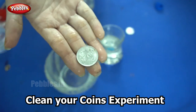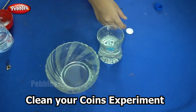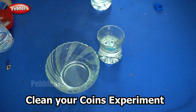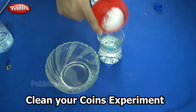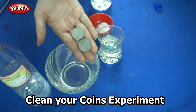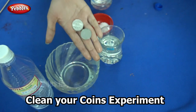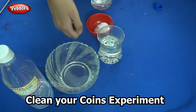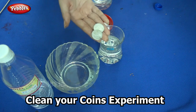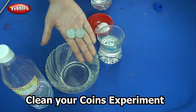So why did this happen? This happens because the acetic acid in the vinegar reacts with the salt to remove the copper oxide from the copper coins — in this case, it removed all the dirt on the coins. Over a period of time, the copper in the coins reacts with air to form copper oxide, and that is why after some time it gives a dull color.